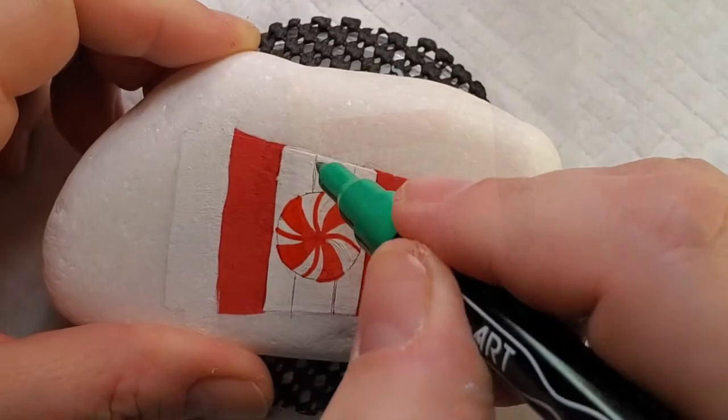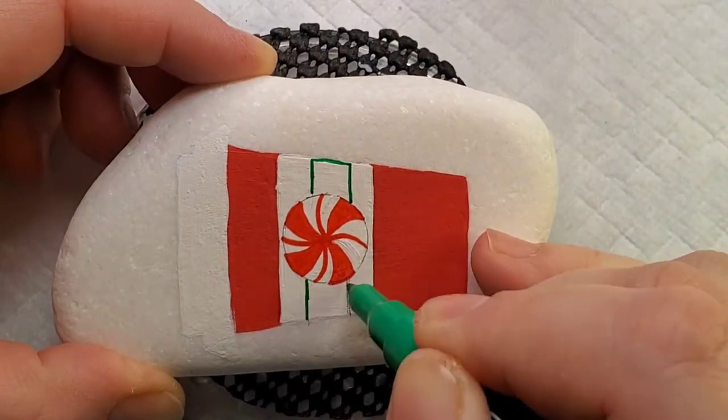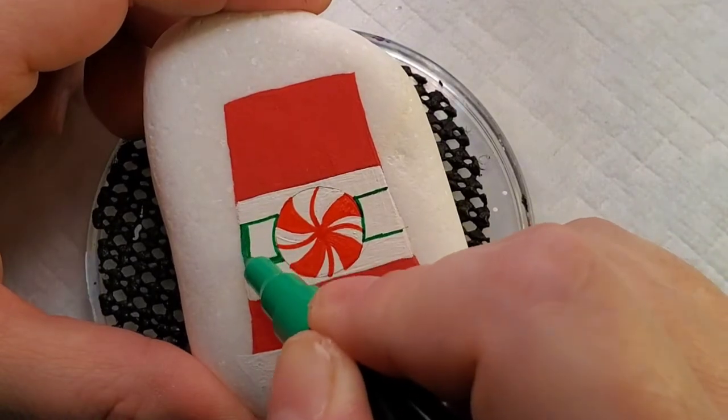Now I'm going to take a green Thule Art paint pen and fill in the stripes on the outside of the peppermint. Then I'm going to come back with glitter paint, of course, to fill these in and give it even a little bit more sparkle.